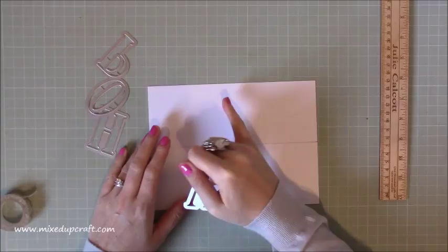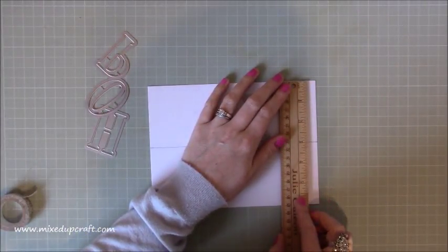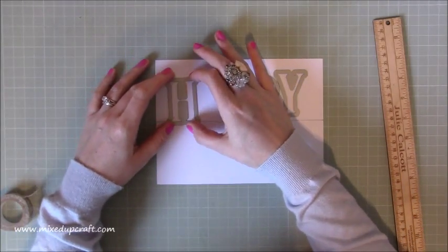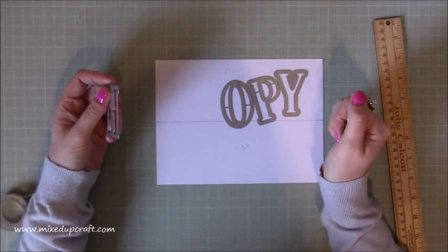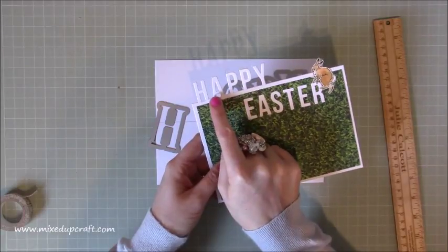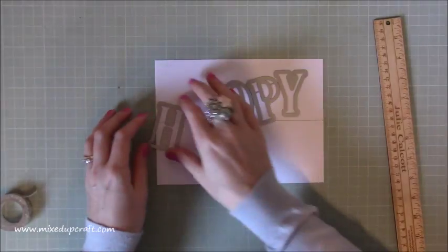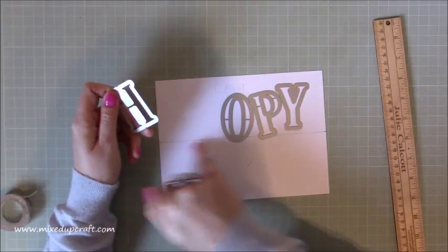Grab your dies — so whatever ones you're doing. I'm going to spell out the word 'hoppy' along here: H, O, P — there's only one P — and then the Y. The 'cut' side is where we want to put the dies, and that should be the three inch side. Line up your word. 'Happy' fits really comfortably along this width, so if you've got happy birthday, happy Christmas — any holiday word — you could have it running right the way along the top. It's just a really nice fun card to do.